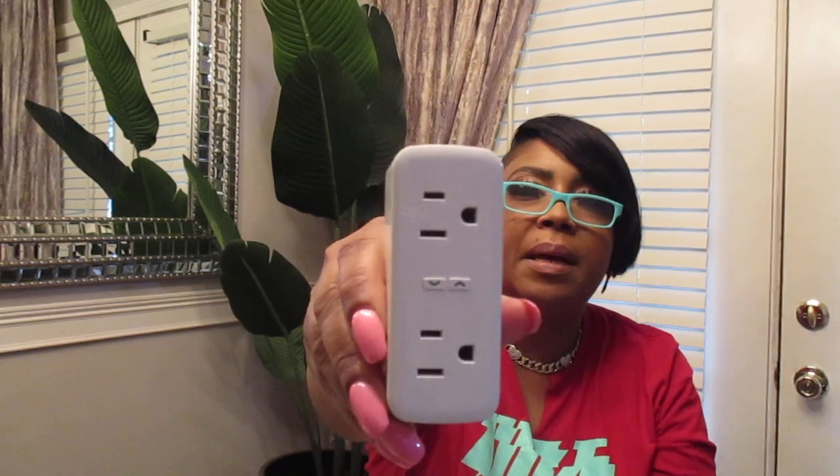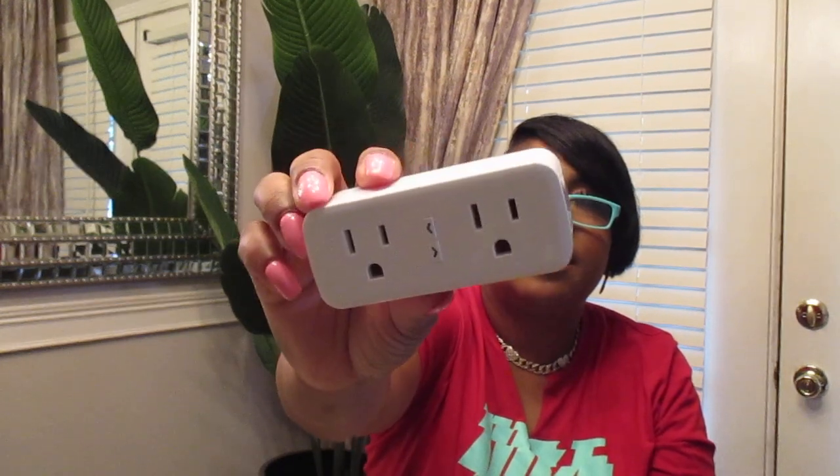Let me take one out of the box here. Here's one right here. And this is the plug on the back. You can plug up two devices on each plug. It's four plugs, and these are the plugs.